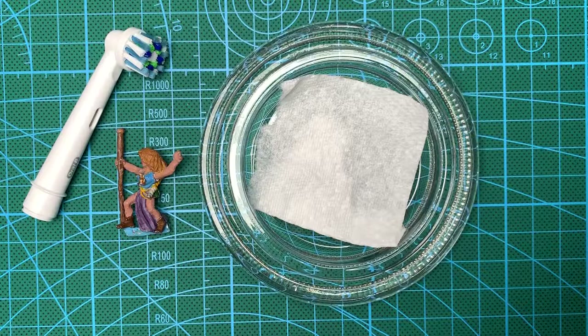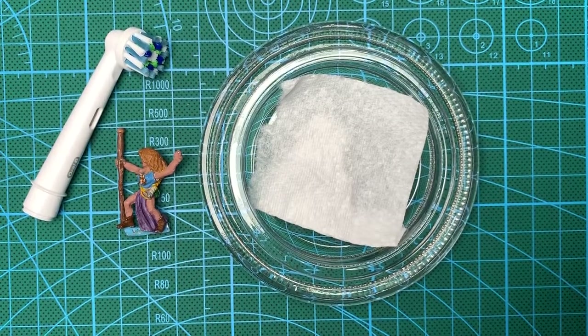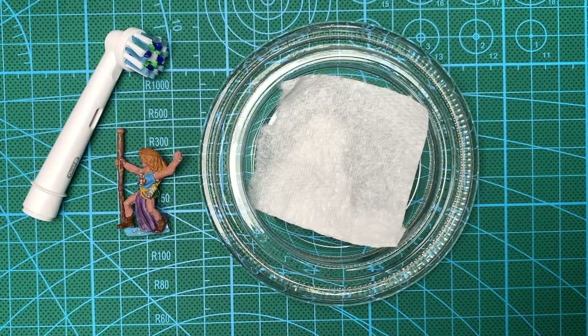Okay, with that all said and done let's set up and get on with this. So I've laid everything out — you can see the lid of the jar. I put a little square of kitchen roll in there as well, just to protect the mini from the glass bottom.